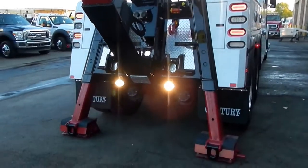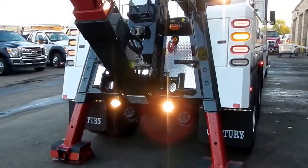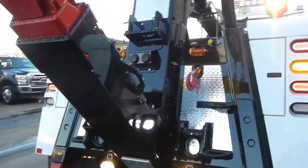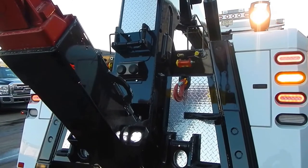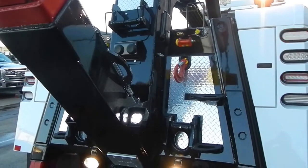This particular model we upgraded — it has the D-rings on the feet on the tow board. It also has LED work lights on the underlift and roller guides for the safety chains to make it easy in and out of the safety chain pockets.